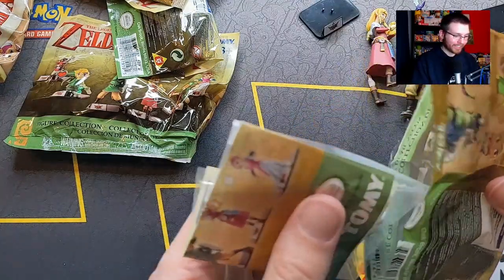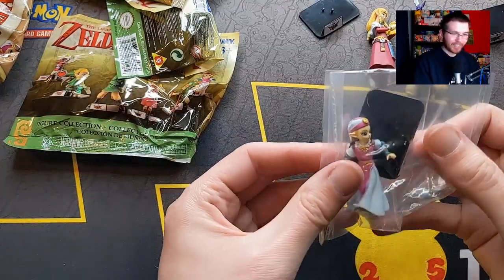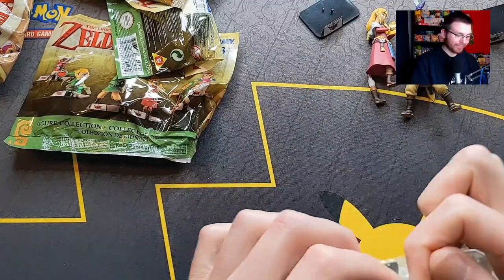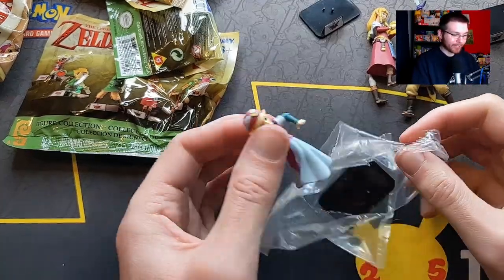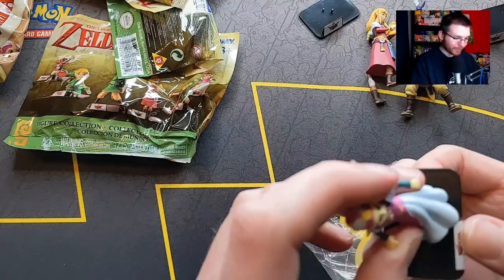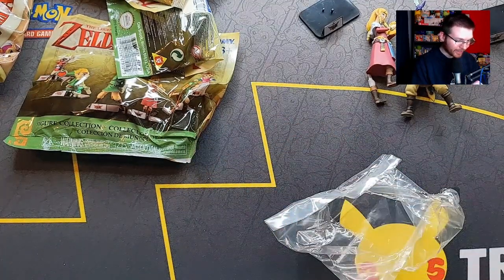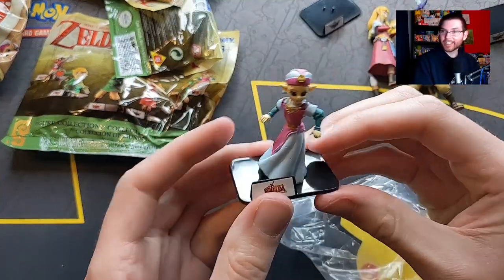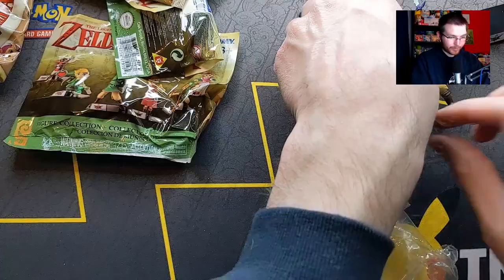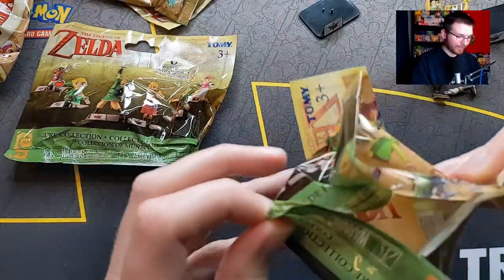Is it a duplicate? No! Our first Ocarina of Time one. Let me know in the comments if you've ever come across these before. Okay, Zelda - I like this one; it's my favorite so far because I can just attach it easily. They should have all come like this. Oh my god, I actually did this one right! There we go - that one looks good. Best one so far.